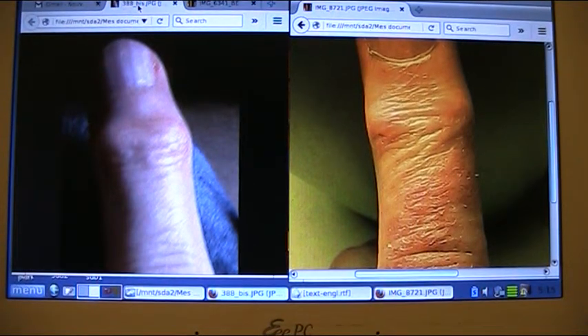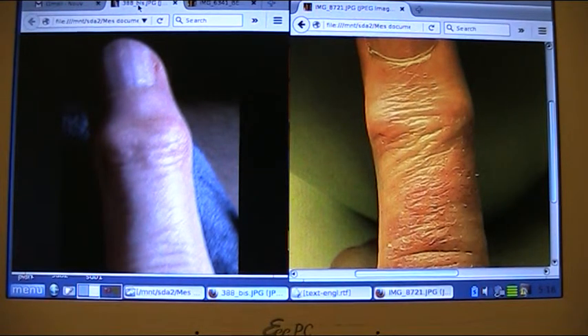Hi everyone and welcome to this new video. Today I have some good news for you — it's about the right ring finger. Someone asked me whether osteoarthritis didn't return in my right ring finger. As you know, since video 5 I don't treat this finger anymore with poultices, and yet I saw that on the contrary the finger continued to progress. So I thought that this good news deserved a surprise video.